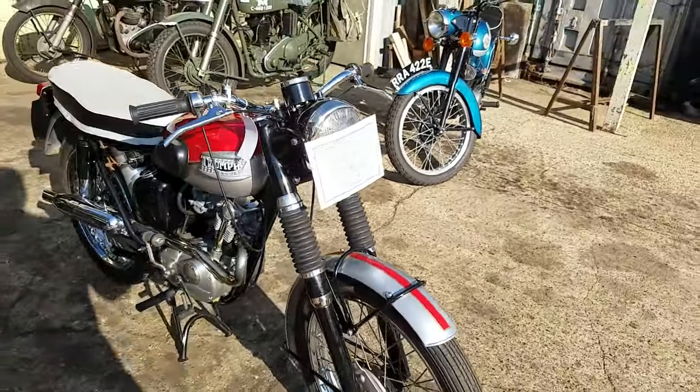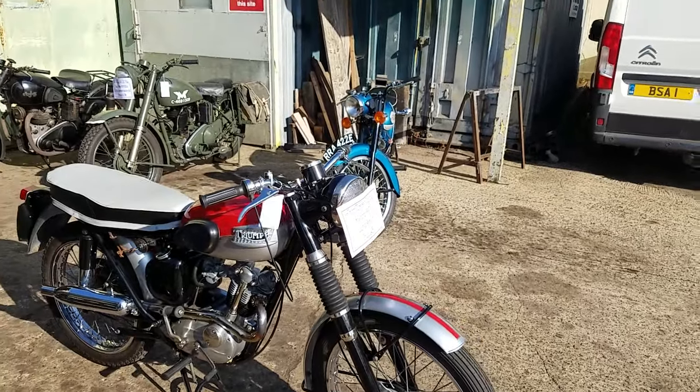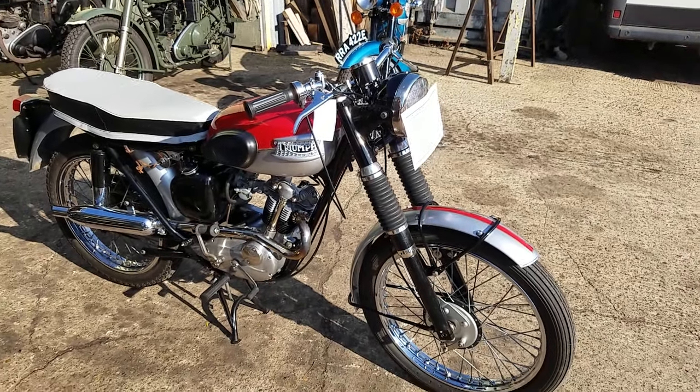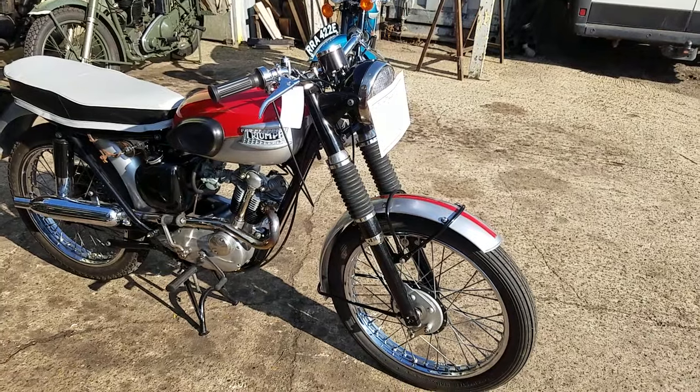Nice little bike, restored by a very well known Norfolk restorer from the Long Stratton area. Done it sort of ten years ago — quality man. Been in another Norfolk man's hands since, not done many miles since that.